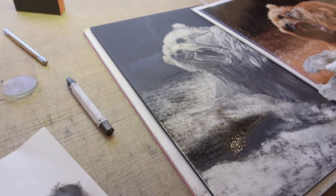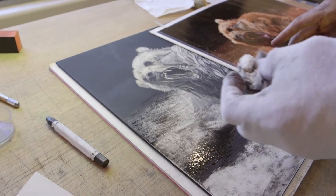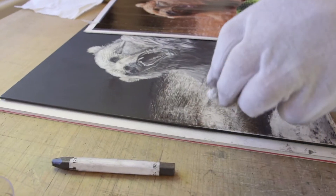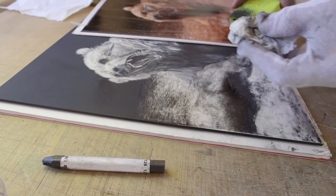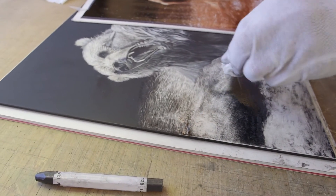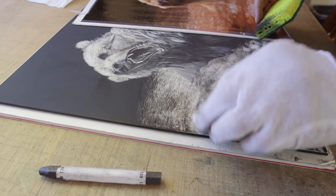Now, if you don't like it, take a clean part of the sponge, a little water, and you wipe it all off again. So all of this is recoverable. It's almost dry. You come back in here and create even more highlights. Or you've got a Kleenex with very little structure to it, so it can diminish the contrast — make it more subtle.